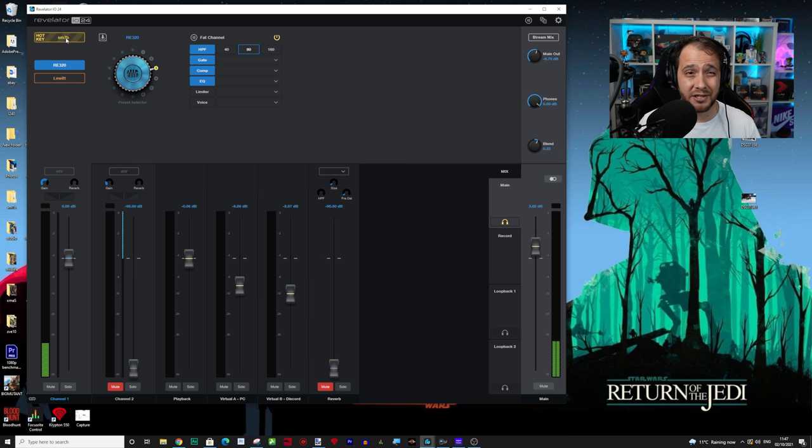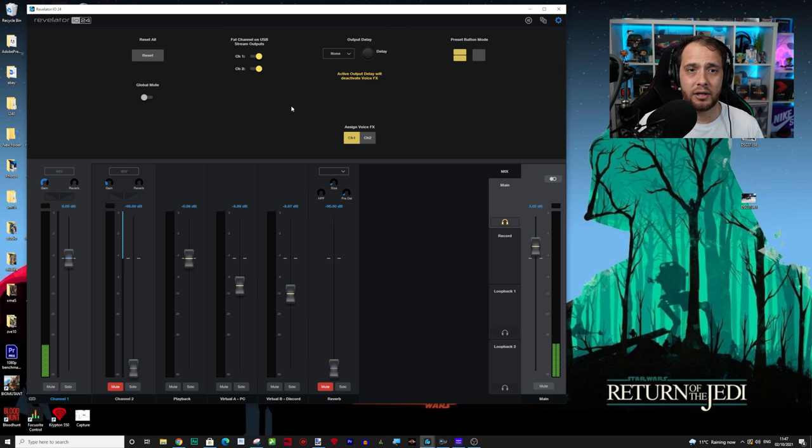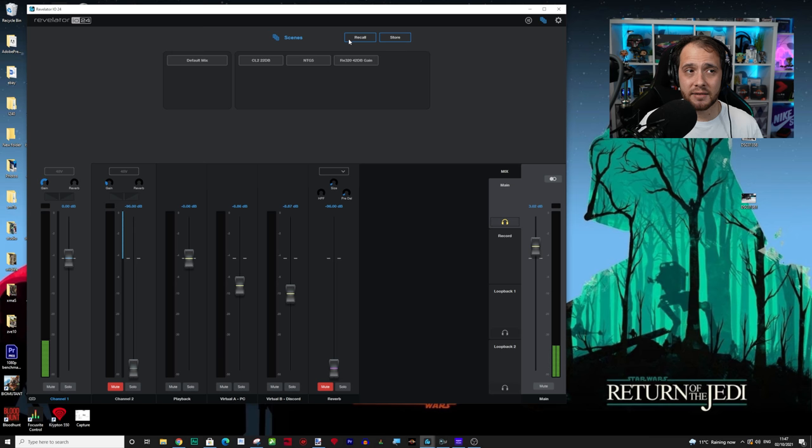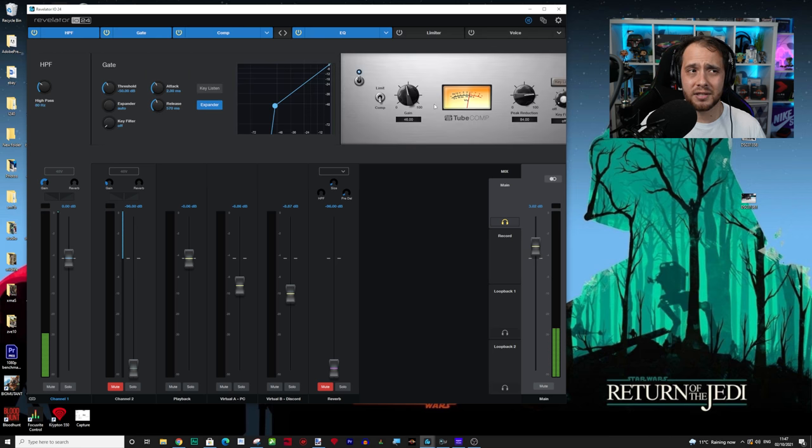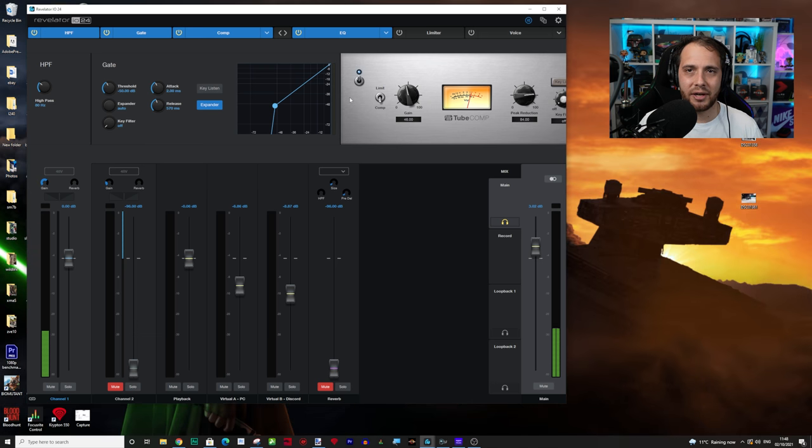Everyone in every video I've watched has said the same thing about the UI. Since a firmware update it's now numbered, which is easier. Last time I made a video they dropped a firmware update the next day, so hopefully that doesn't happen again. There are a few other settings at the top: fat channel routing to outputs, output delay, preset buttons, global mute, assigned voice effects — all that's good. Scenes are very useful too: when you change your profile it doesn't remember your gain or 48V phantom power, but a scene reloads all those settings for you in one press.